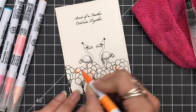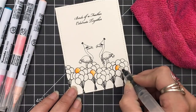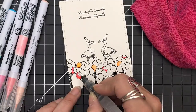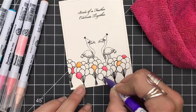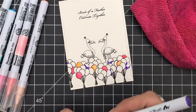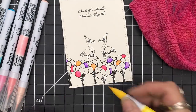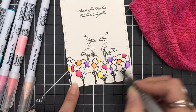Now that I have everything stamped and embossed I'm coming in with my Zigs. I chose all the bright colors in my set and I'm putting a little bit of color on one side and pulling it out with my aqua brush. I'm not going to show you all of the balloons because there are a lot, but you can see I'm focusing on one side or towards the bottom and pulling it out with my aqua brush. If I feel I have too much water from my aqua brush, that's why I have my terry cloth towel there.